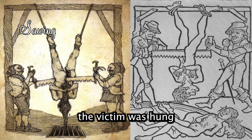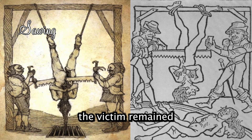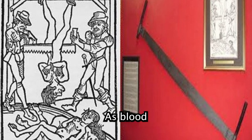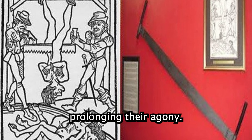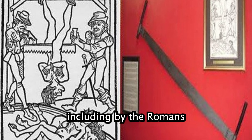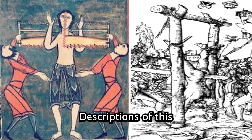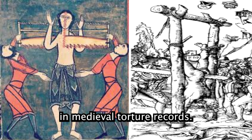Sawing: the victim was hung upside down and sawed in half, starting from the groin. The inverted position ensured the victim remained conscious longer, as blood rushed to the brain, prolonging their agony. This was used in various cultures, including by the Romans and during the medieval period in Europe, with descriptions appearing in medieval torture records.